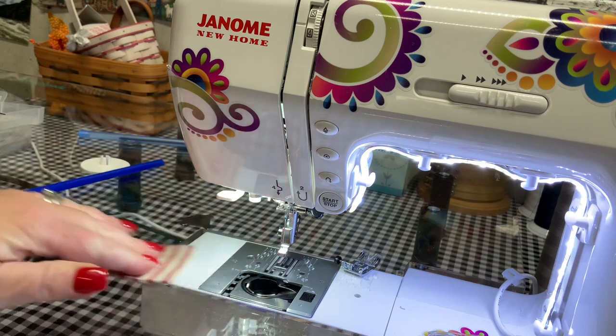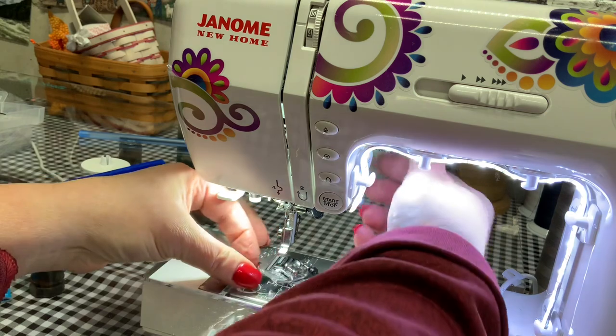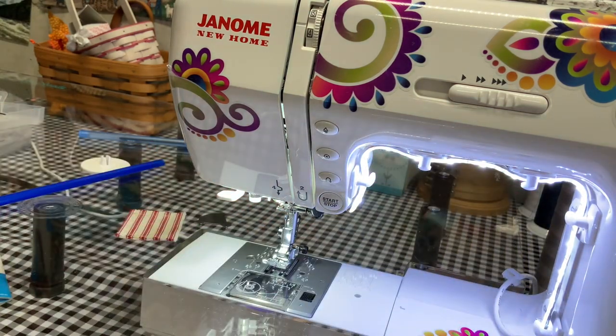Put your bobbin case lid back on, then put on your foot — and there you go, a nice clean machine ready for storage or the very next project. Thanks so much for watching. Until the next time, have a great day.